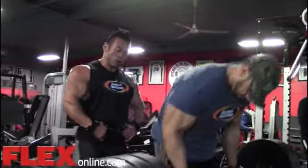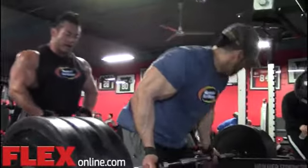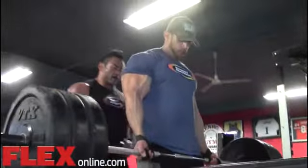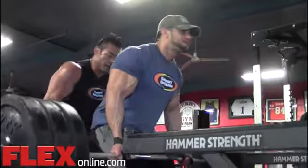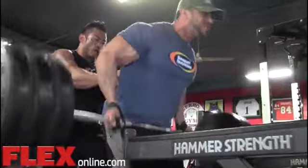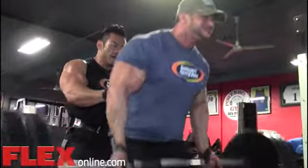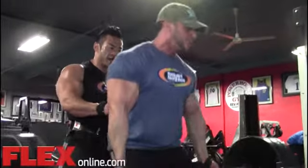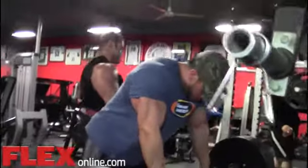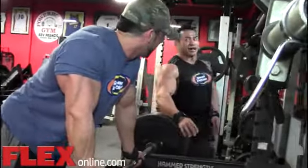Let's do it, come on! One, two, three, four, five, six, seven, eight, nine, ten. Yeah! Strong. That's enough.